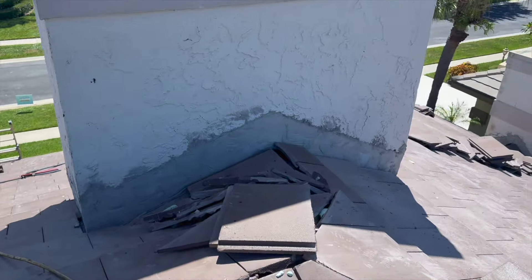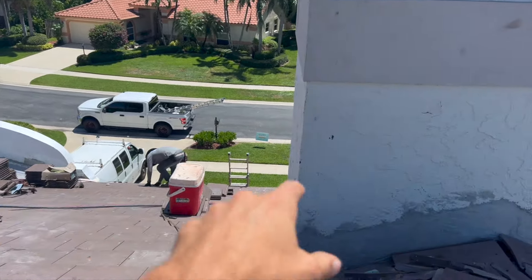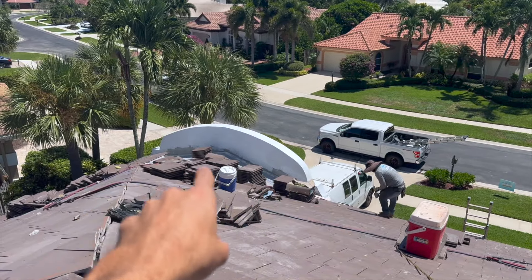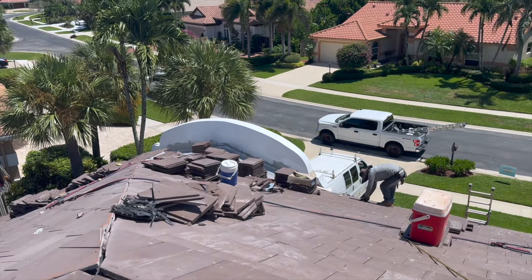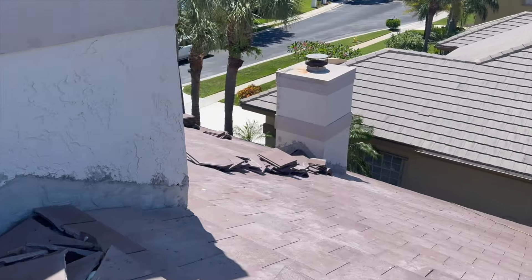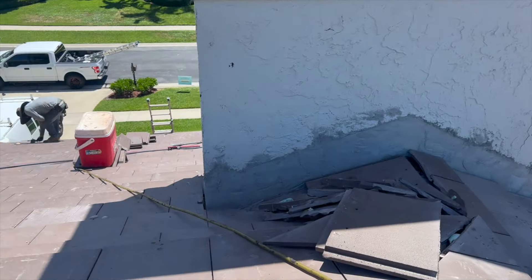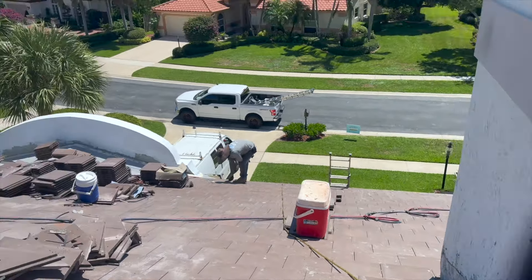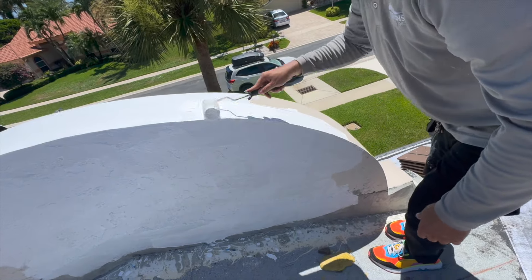We had all these wall flashings, so we had to reinstall new copper metal and re-stucco this area. Aramis is painting the stucco with PB70 acrylic waterproofing from Polyglass on the back part of these Alamos. The bases of these chimneys are going to get painted — it's waterproof and it's a gloss white finish.